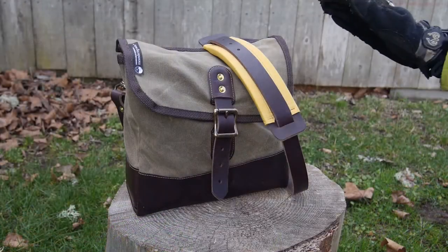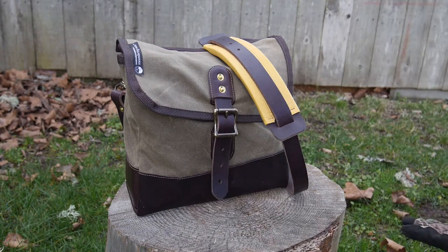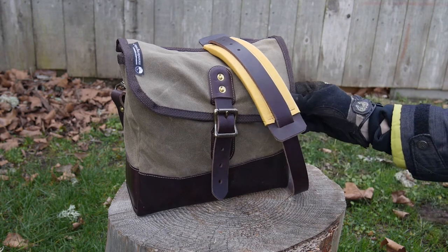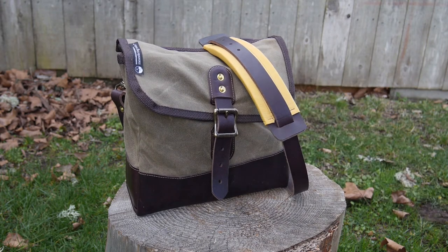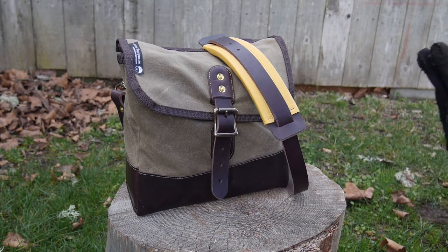The bag itself is 10 inches high, 4 inches deep, and 11 inches wide, so it's not necessarily a huge bag, but the depth definitely gives it some pretty serious carrying capacity. This is of course leather and waxed canvas, which is a very durable combo. It is water and UV resistant 15-ounce waxed canvas, European vegetable-tanned leather, and all of the rivets and buckles are solid brass.